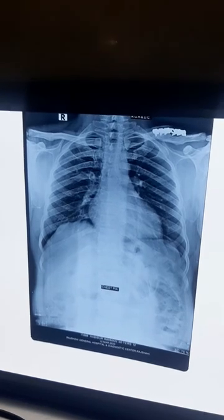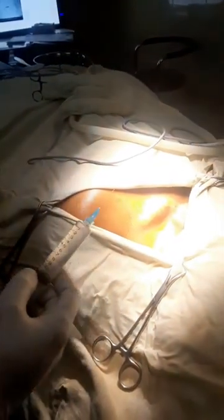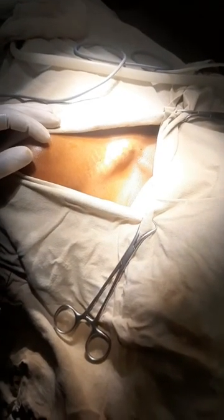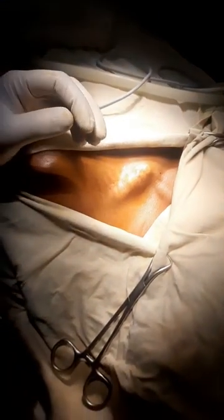This is the scar mark. The previous surgery was done four years ago. This is the x-ray showing the clavicular plate. Now we infiltrate local lidocaine mixed with adrenaline so that it reduces the bleeding from the surgical site.